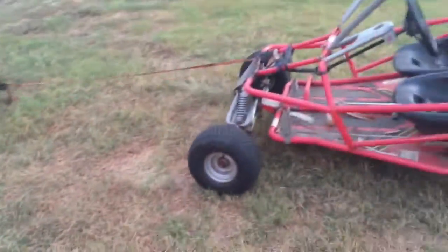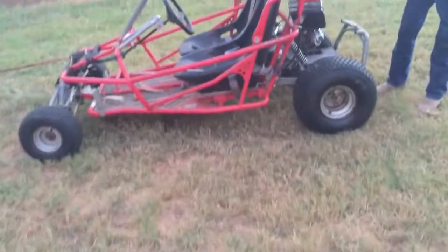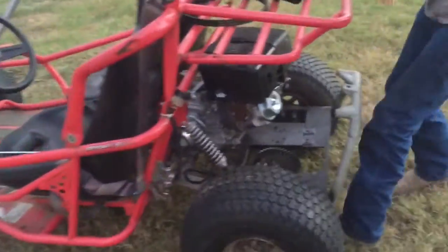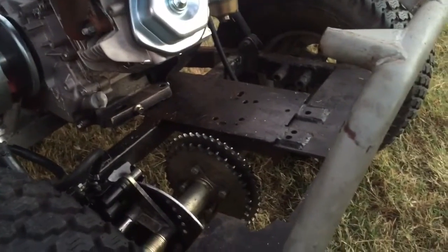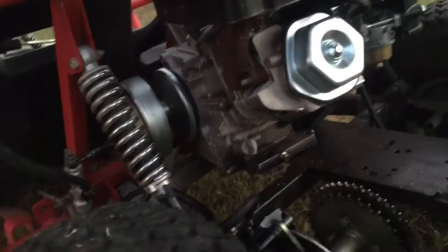After a couple of test runs with the tower mower trying to pull it, we know that it does work. Next project is going to be mounting the engine and mounting the jack shaft for the torque converter. Should be a fun little project. Oh, and also mounting the gas tank since it's not connected.